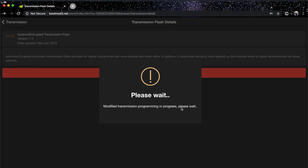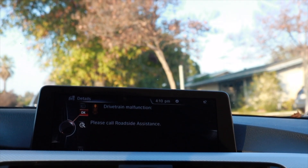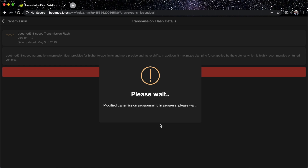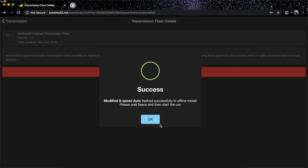Hit Flash and it starts downloading transmission data from the Boot Mod 3 servers. You're going to see some warnings pop up on your screen — I got a drivetrain malfunction warning, but don't worry about that, it's all part of the process. The flash is progressing quickly — I thought it would take five to ten minutes but it's going much faster than that. We're already at 70-80 percent.